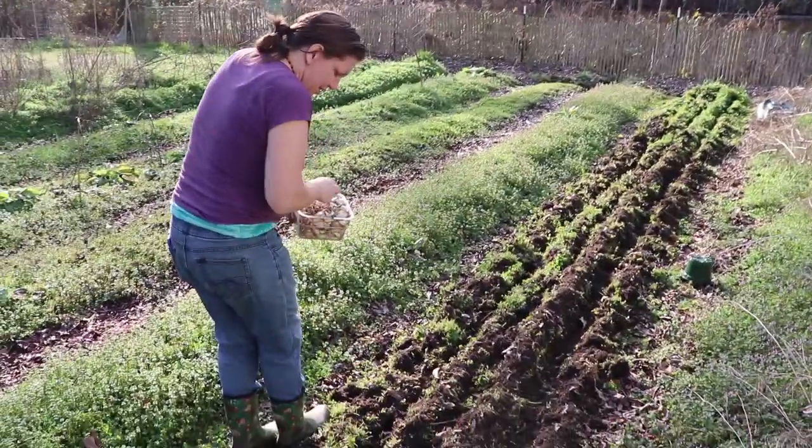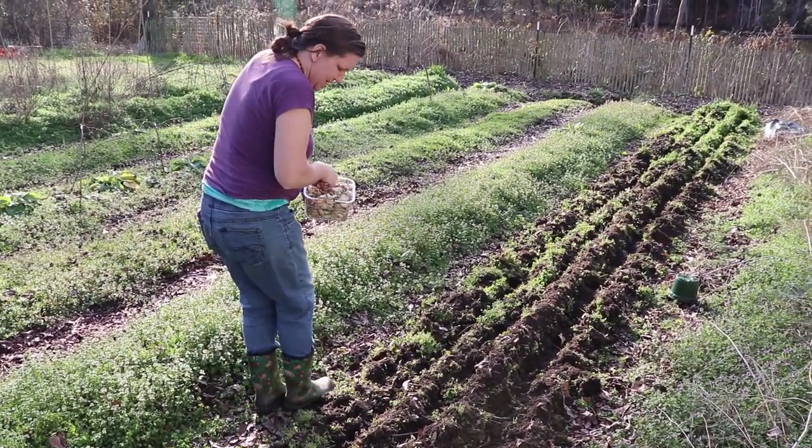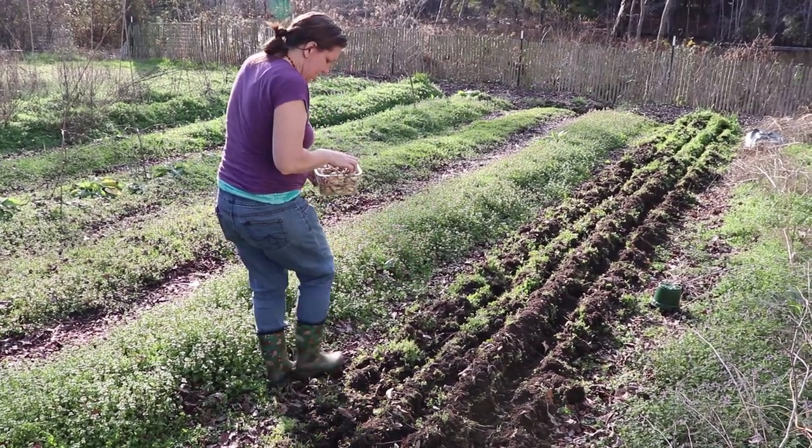Better late than never. One of the benefits of living in Georgia is our growing season allows us to get a late planting of our garlic crop.